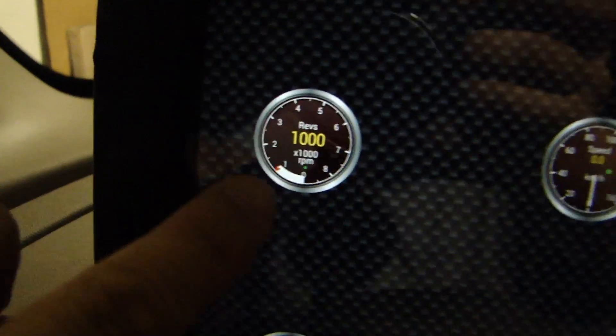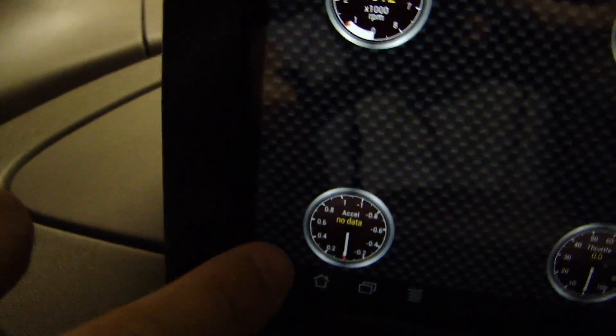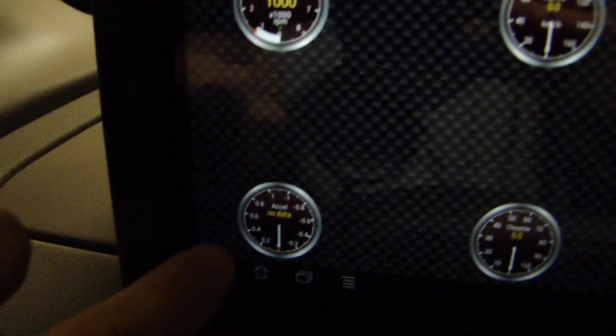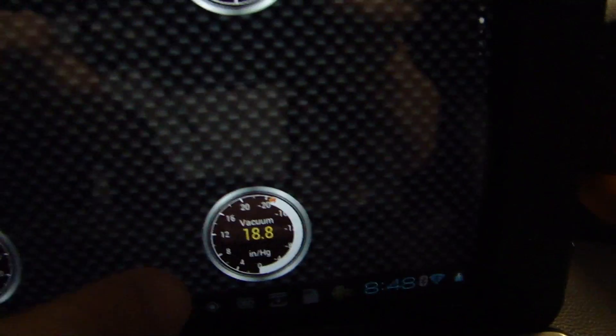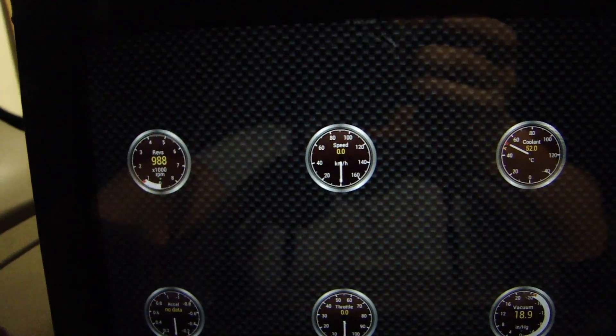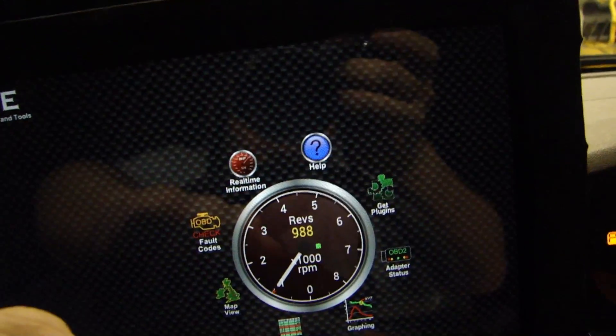So there's revs, speed, coolant temperature, throttle — I'm not sure if that's acceleration — and vacuum. I think there's more customization available. But again, I'm just turning this on for the first time. There's also graphing — I'm going to have to play around with that a little bit more.